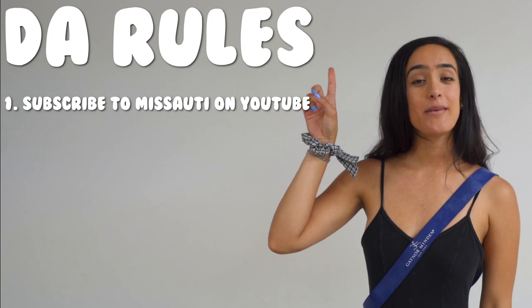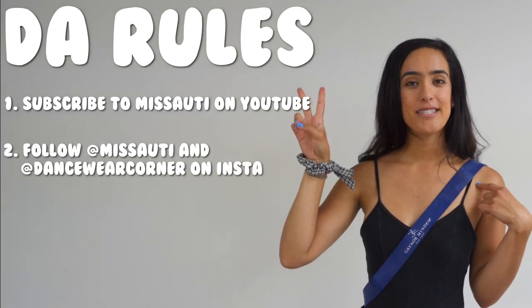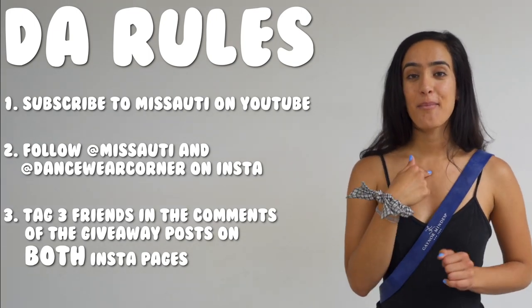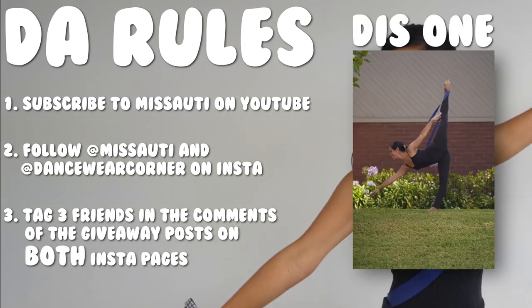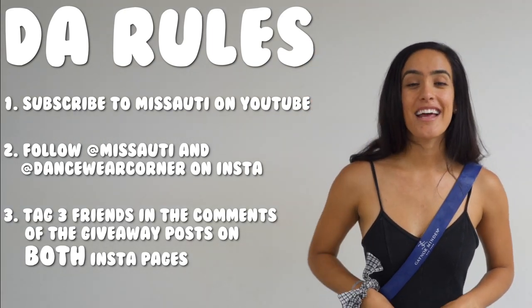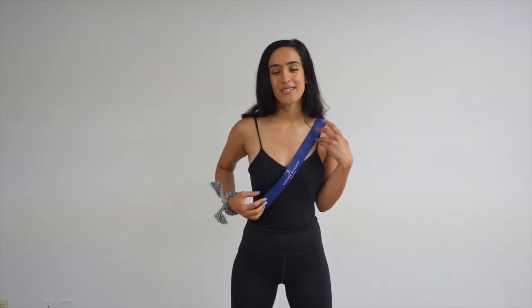Here are the rules. Number one, you have to be subscribed to this lady. Number two, you need to be following at Miss Ochi and at Dancewear Corner on the gram. Number three, you have to comment on my giveaway post and Dancewear Corner's giveaway post on Instagram. Go enter the giveaway and some lucky audience member is going to win a free Gaynor Minden Flexibility Band.